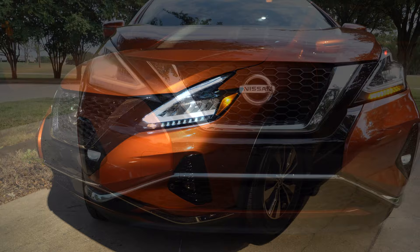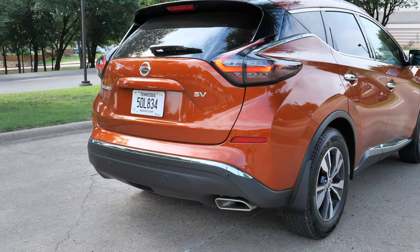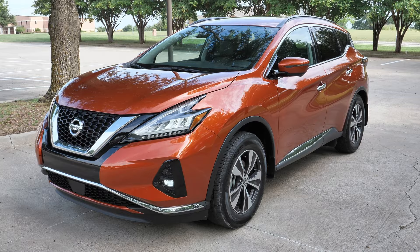Honestly, this front end is a little bit polarizing — almost a little beaver-like with the way that grille looks. The Murano is 192 inches long, so it sits right in the middle of the three-row and two-row crossover segment. It's kind of large dimensionally, but this color is called Sunset Drift and it looks great — a really pretty orange on this Murano.